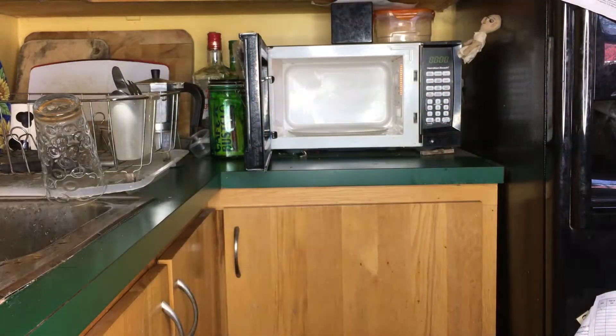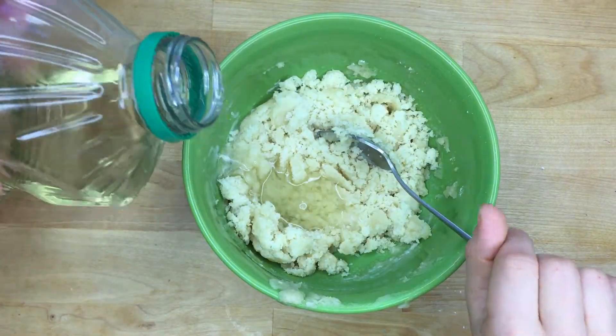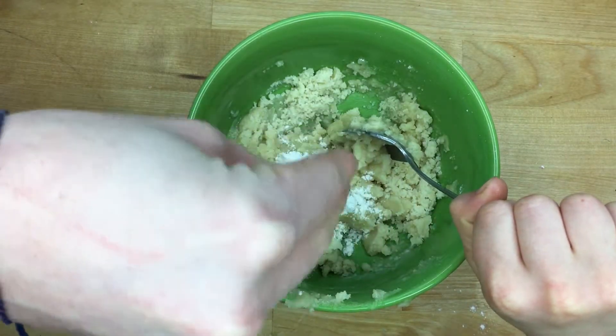Ta-da. I did it. Now mix it up again and add a little more ingredients if you need to. Oh, and we're done — and here it is.